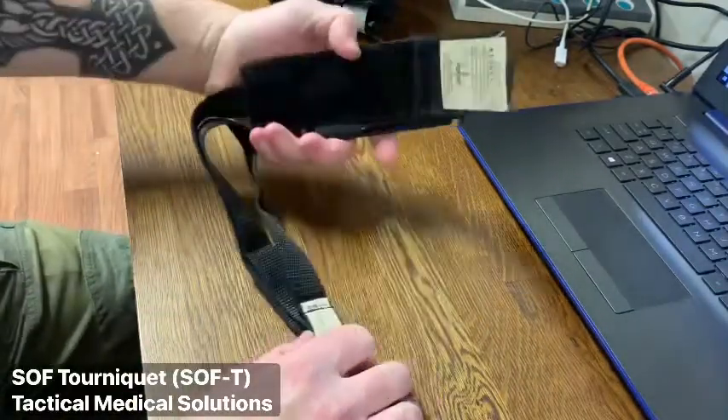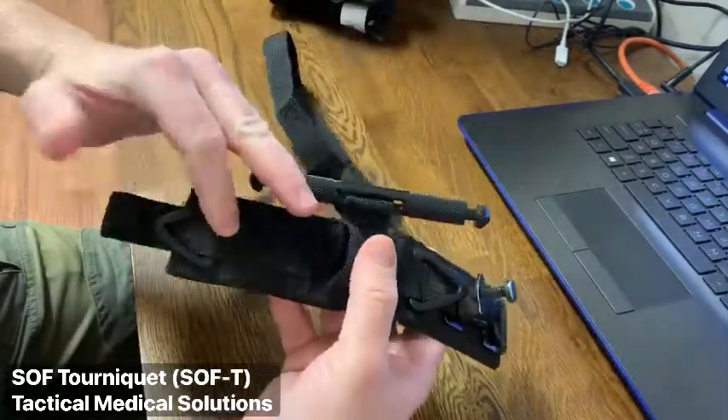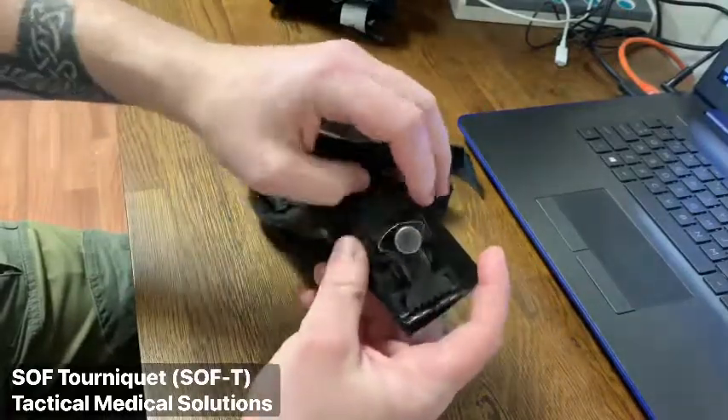Next, we have the SOF tourniquet provided by Tactical Medical Solutions. Again, this is an older generation from those currently available, so the function may differ slightly from the current generation.